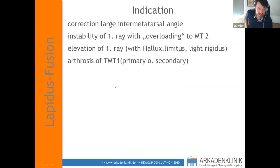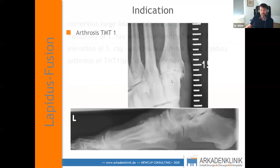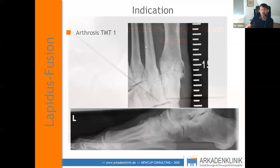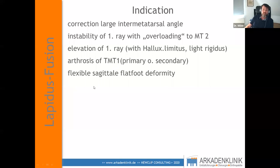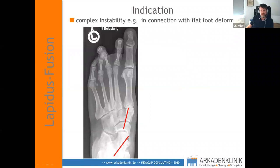Another indication is arthrosis of the TMT1, either primary or secondary. Primary shows the typical picture with cysts; secondary arthrosis results from strong instability. Additionally, flexible sagittal flatfoot deformity is a good indication — Lapidus is one part of flatfoot correction. For example, in a patient with a very unstable TMT1 and supination of MT1, we performed hindfoot correction first, which gave a very nice correction of the tarsal-metatarsal axis, then plantarized the first ray.